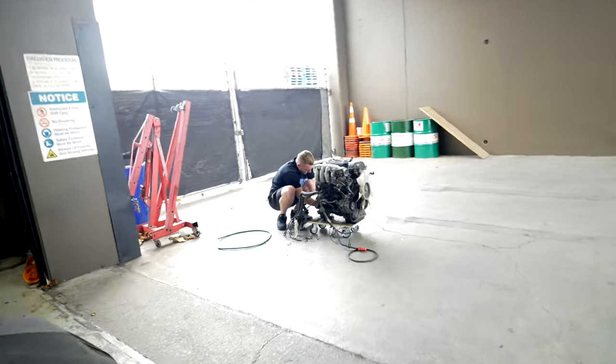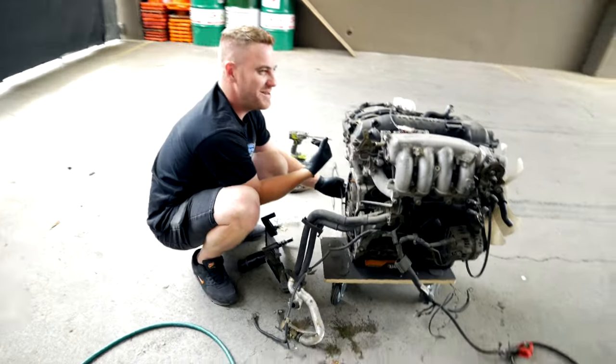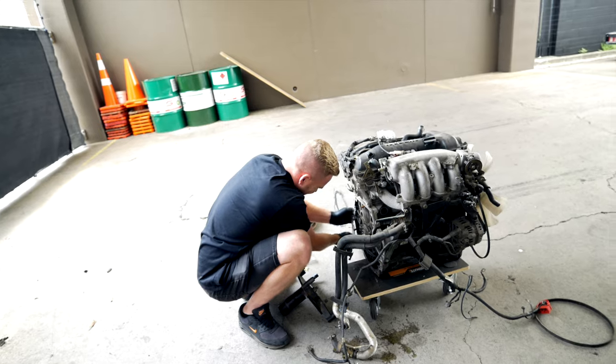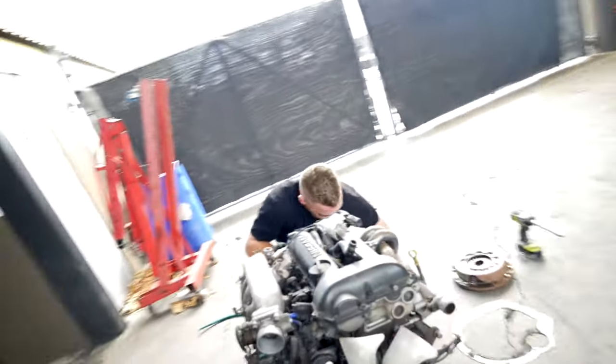What are you doing, you idiot? You're meant to be filming this. I was just thinking in my mind it's going to pop out with a camera or something. Yeah, well you're meant to be filming it. This is the boring part. Yeah but the people want to see this. You people.